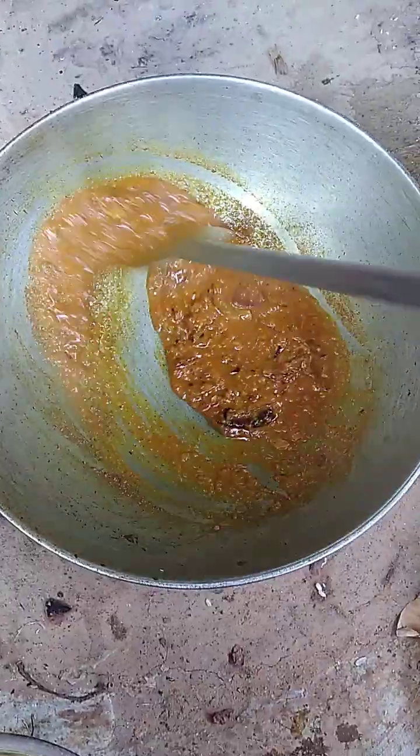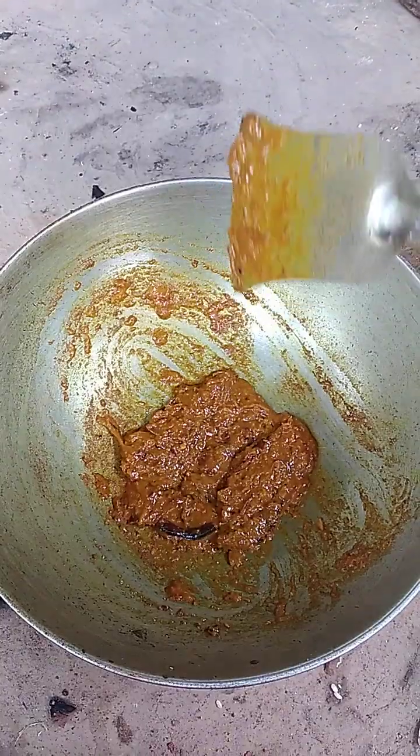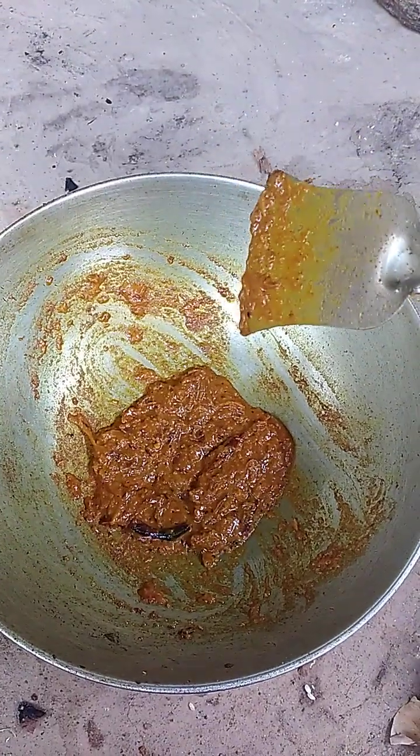We can now move to the counter. I will set the orange.